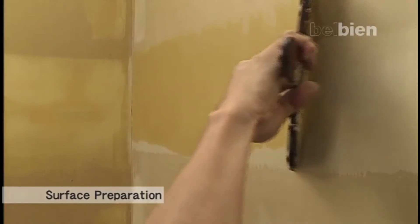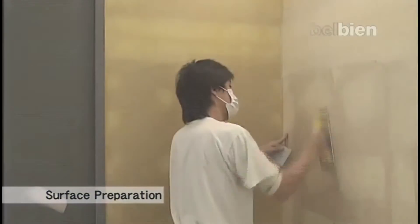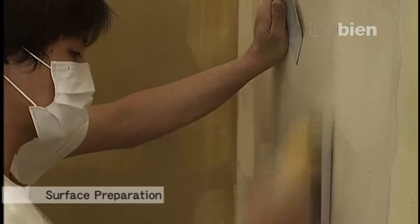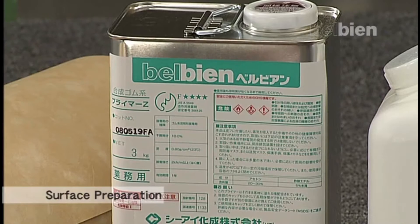Once the final application is complete, apply a primer sealer to the entire surface to make it completely non-porous.